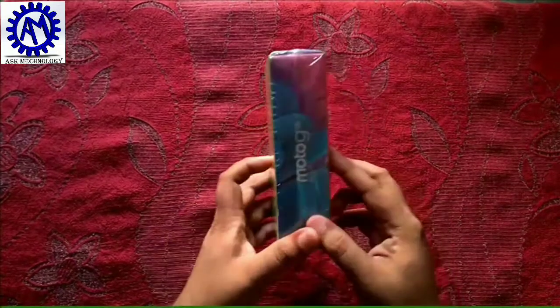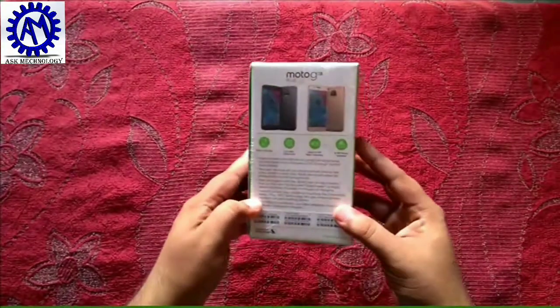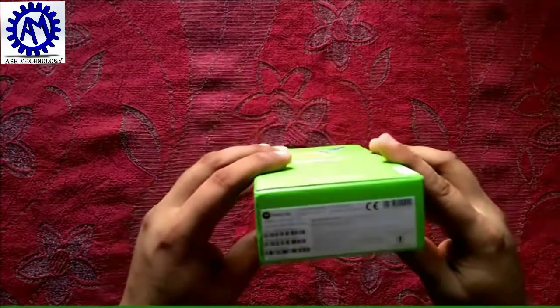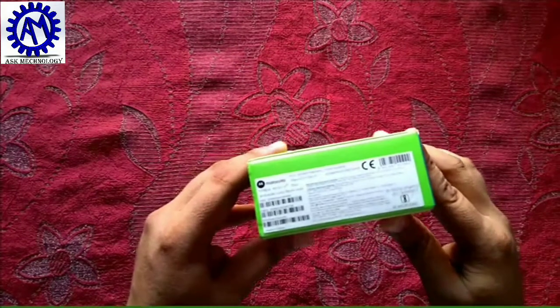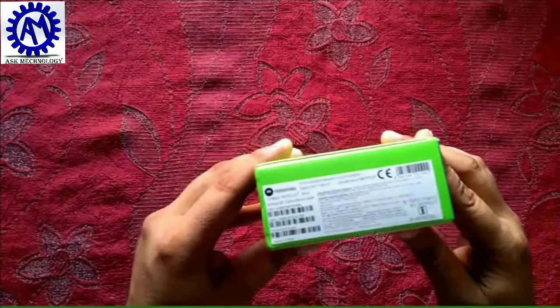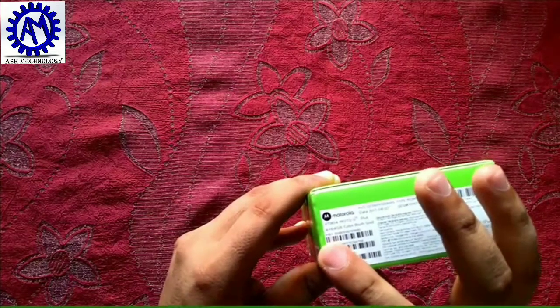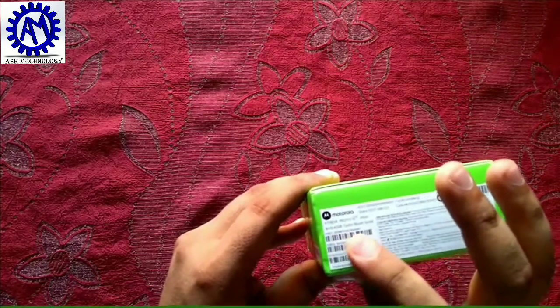This phone has two variants available: one is 3GB RAM with 32GB ROM, and the other is 4GB RAM with 64GB ROM. This unit has 4GB RAM and 64GB ROM, and the color is Blush Gold.